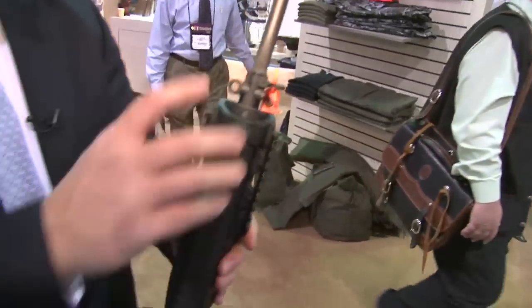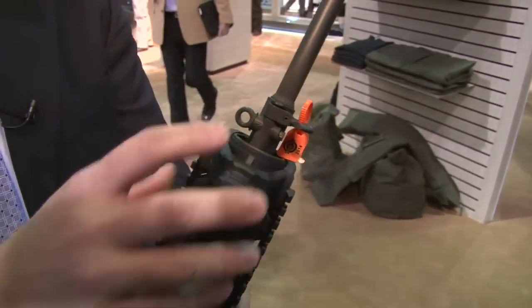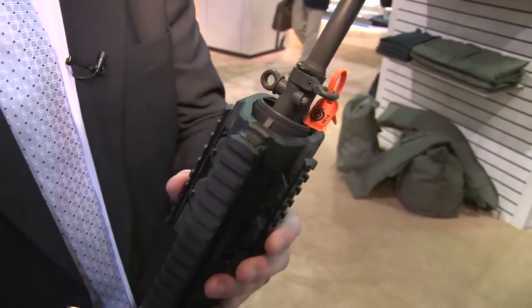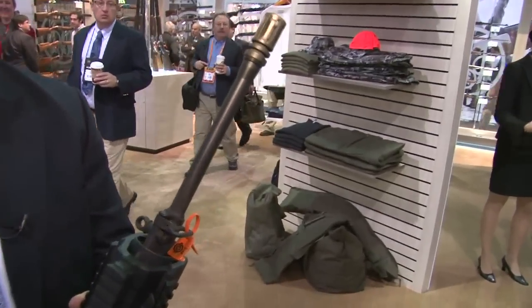Moving up here, the rifle offers an adjustable gas valve to accommodate the wide swath of ammunition in the market. The barrel is a 1-in-7 twist and chrome lined.